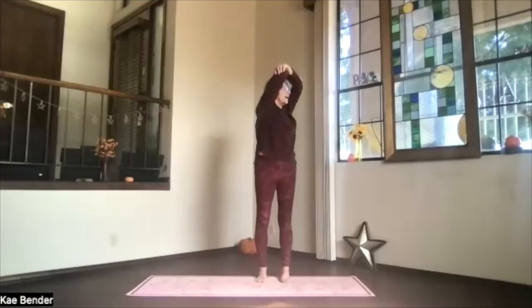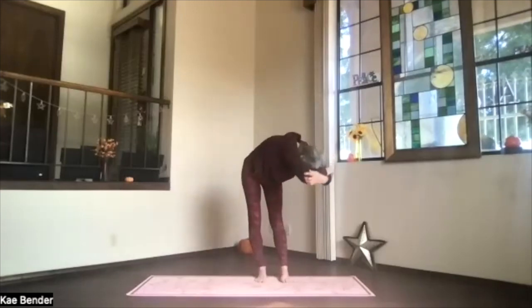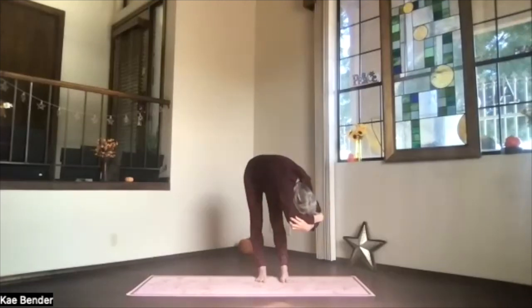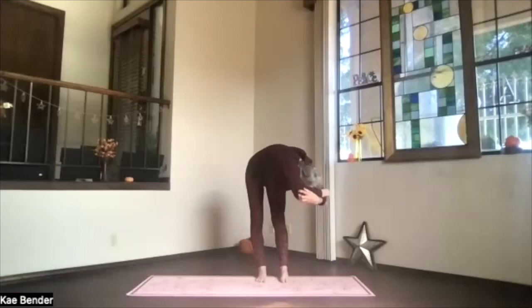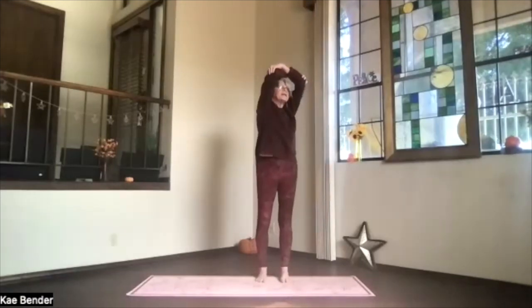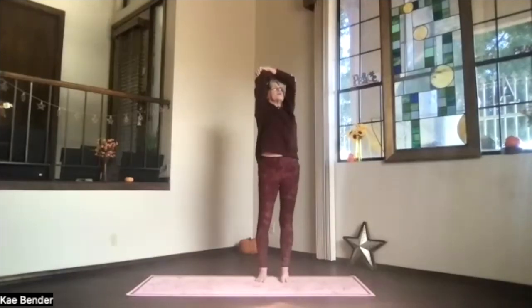Breathing in, exhale, over. Deepen as much as you'd like, lift your sitting bones, relax, and allow that twist forward bend to deepen as much as you need. Keep the weight on both feet. On an inhalation, stay in the twist all the way up. Upper body only back bend — remember, no pressure in that lower back while you're twisting.